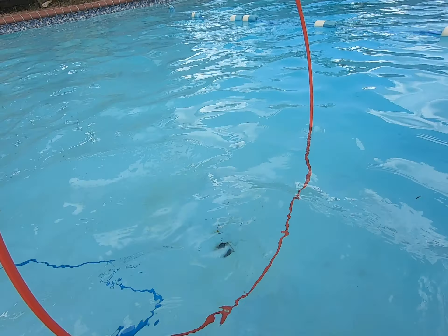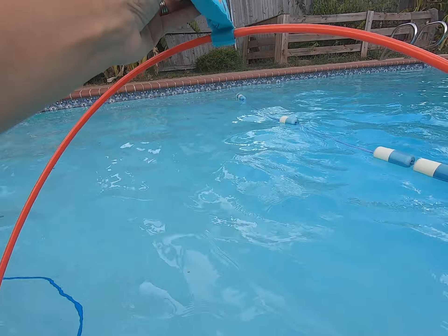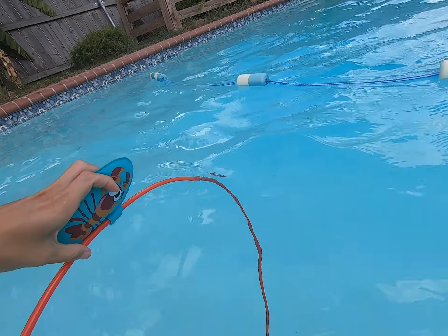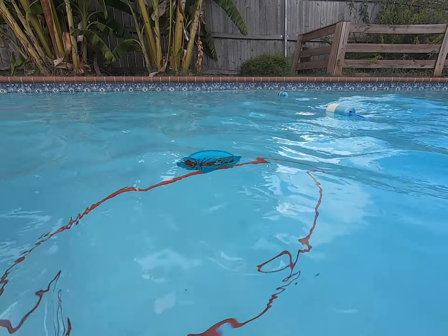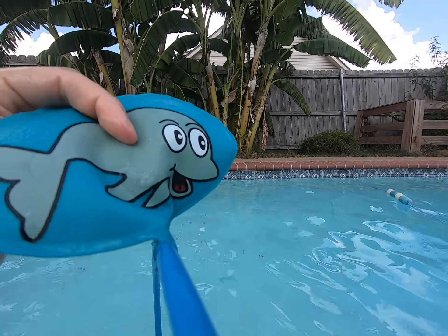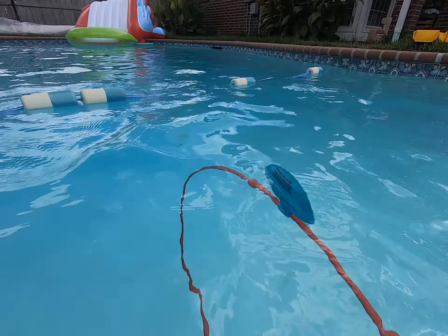So they each have a ring, and on the back of them you can inflate it — it says do not pump over 15 times — and then they float. You can adjust the depth.